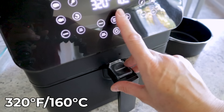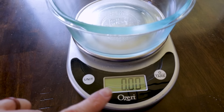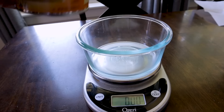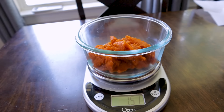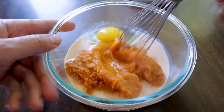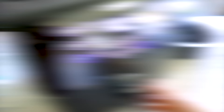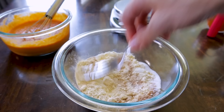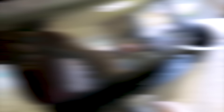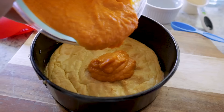For the crumble topping, combine the reserved half cup of cake mix with two tablespoons of sugar, half a teaspoon of cinnamon, and two tablespoons of room-temperature butter — blend until crumbly. Once the crust is done, take it out and close the air fryer to keep it warm. Spread the pumpkin layer over the crust — it's not super sweet; the sweetness comes from the crust and the topping. Then add the crumble on top. Lightly spray the crumble so it doesn't blow around in the air fryer.